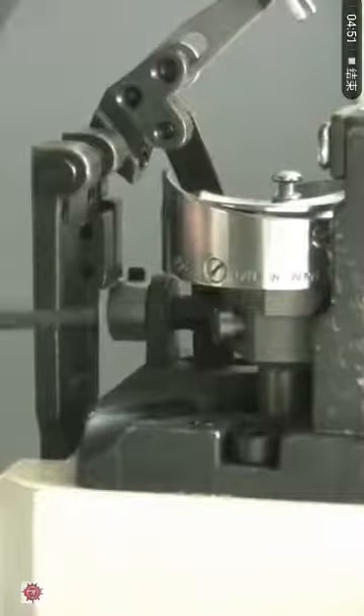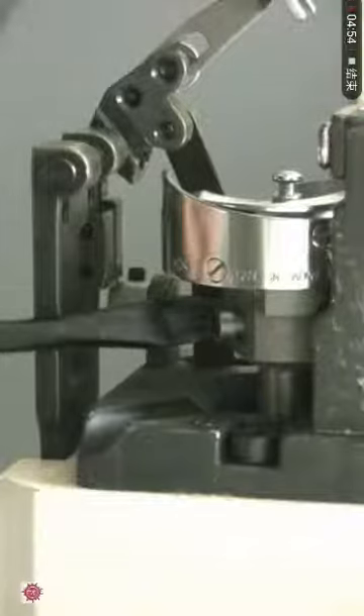After you have properly set up the hook timing, tighten the screws around the rotary hook.